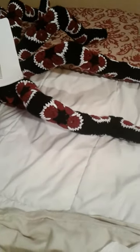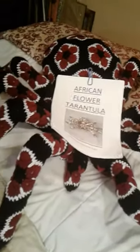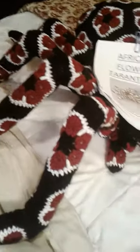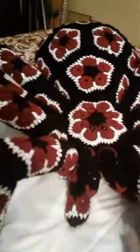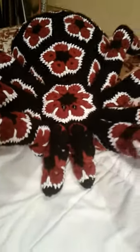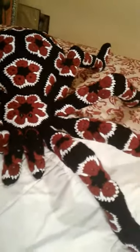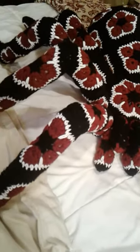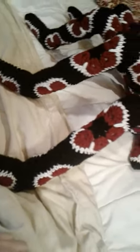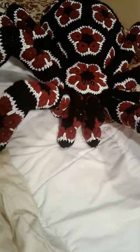I purchased the pattern off Etsy, and of course I crochet — I'm starting to get a blister on my finger — but it took me about nine days to make this guy. So I hope my granddaughter likes him, and I will try to get a picture of her with him when I give it to her.